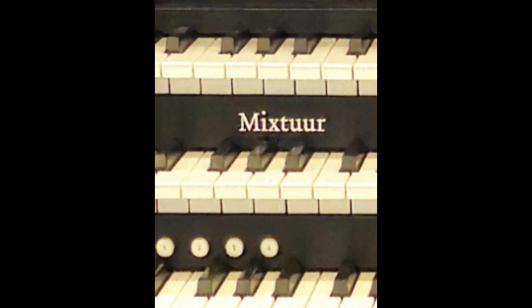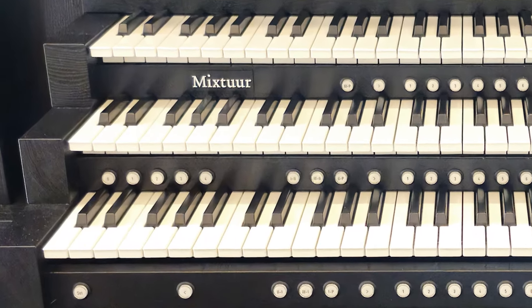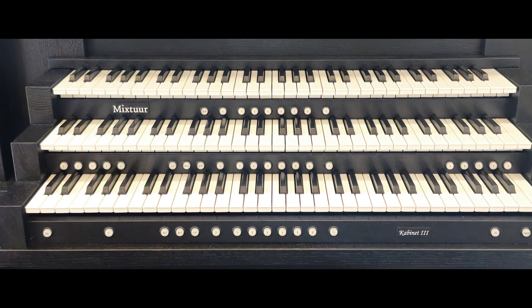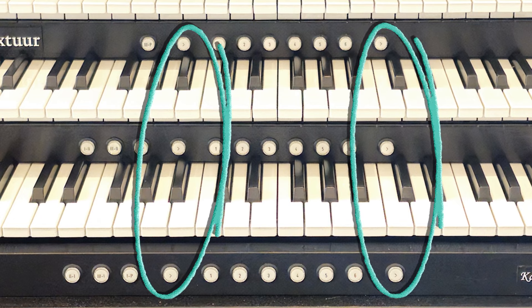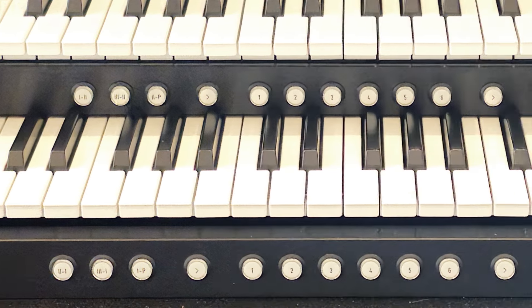This video demonstrates our Cabinet 3 model as customized for Australia. The standard model has three manuals, two screens, two headphone sockets, three swell shoes, and a radiating concave pedal board with illuminated pistons. There are 10 general pistons numbered zero to nine, which can be used directly or through the stepper. The stepper allows up to 999 combinations to be set and has an unlimited number of levels. Next buttons advance to the next general piston — two under each manual — and a back button returns to the previous piston setting. The set and cancel buttons are in their usual positions.